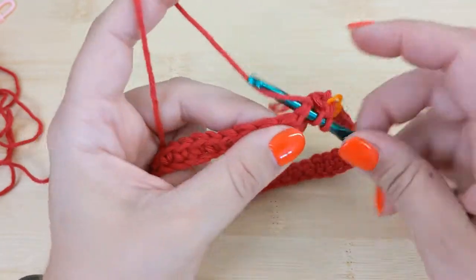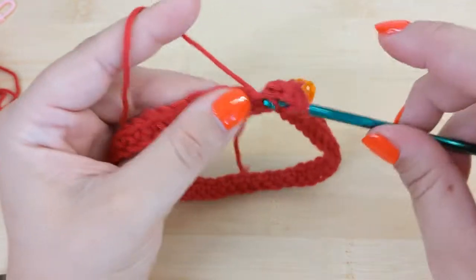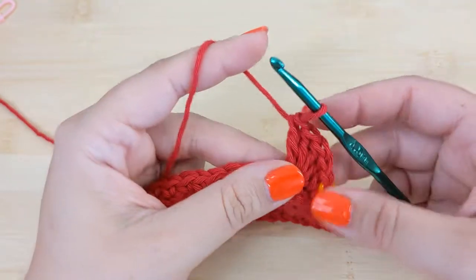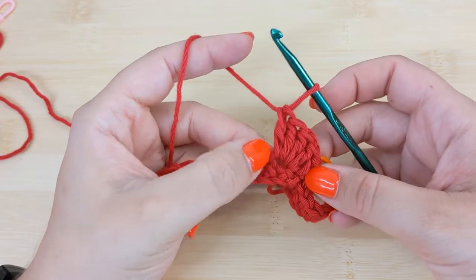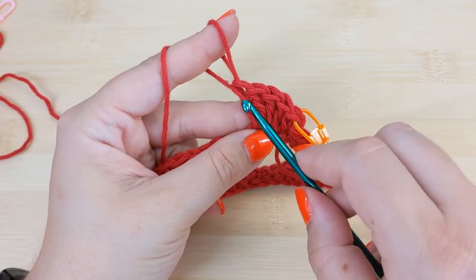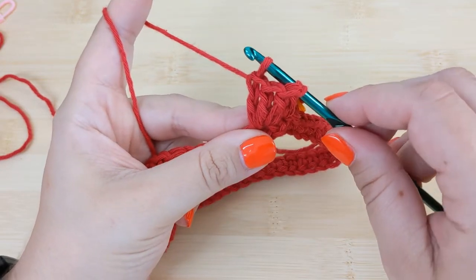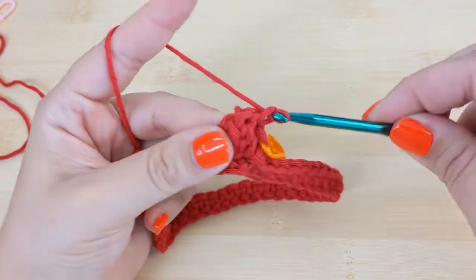In the second stitch, put a popcorn stitch. The popcorn stitch is made of a series of double crochets placed in the same stitch — for this pattern it's four double crochets. If you'd like, I have a detailed stitch tutorial for the popcorn stitch, but essentially you place four double crochets in the same stitch, take your hook off that loop, find the first double crochet, go through the top of the stitch, find your loop, put your hook through it and pull it through that first double crochet, then chain one.